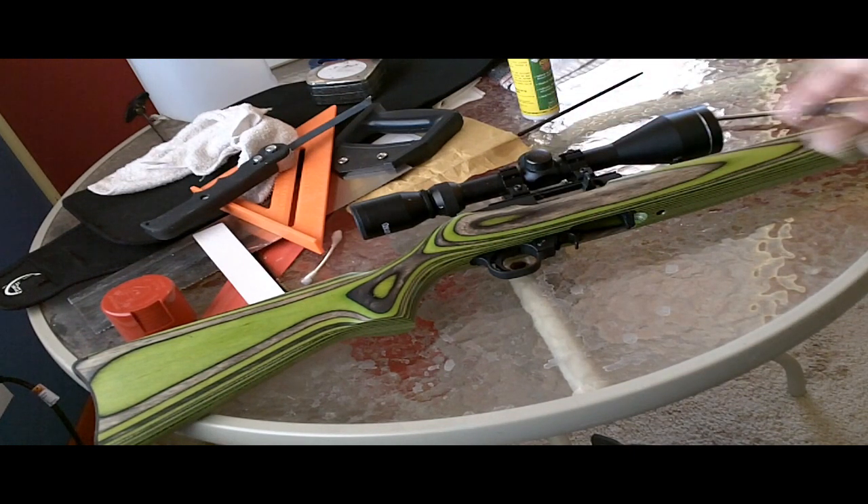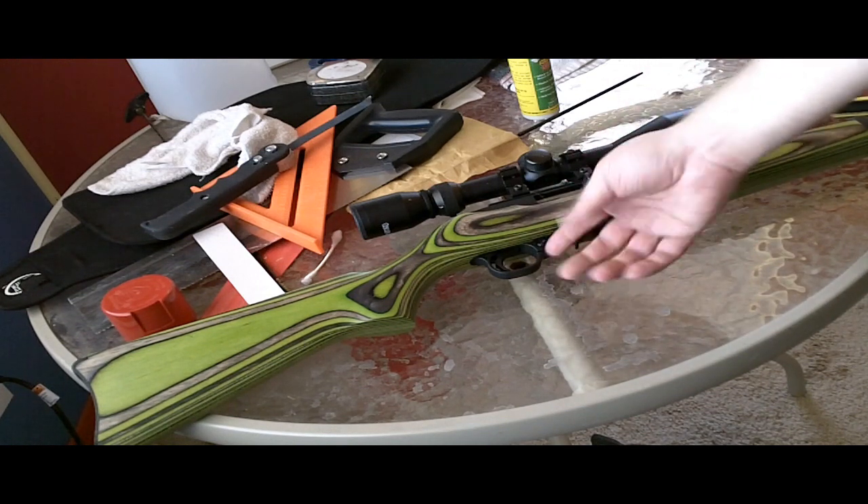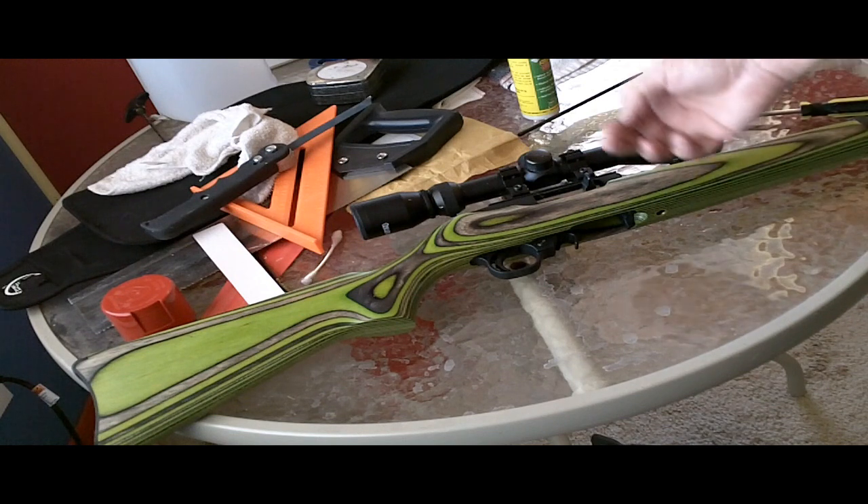This will be a lot shorter. What you need to do is remove — disassemble the rifle and remove the trigger group. So we're gonna do that.